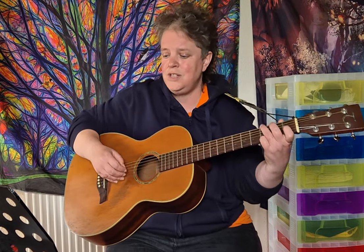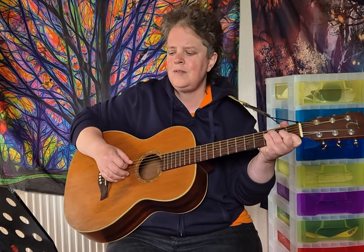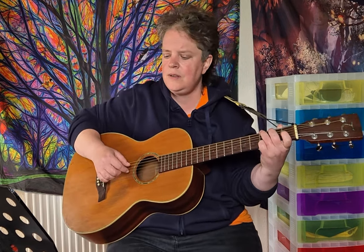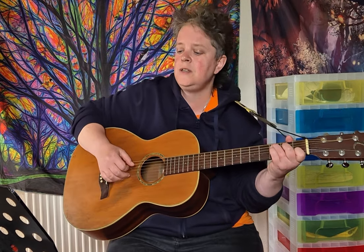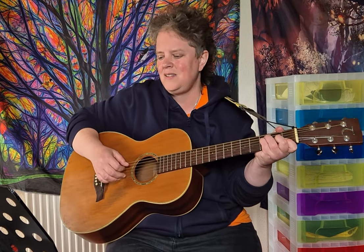Verse 3: C, G, C, G, C, E minor, F, C, G, C, E minor, F. And then the chorus: G over F, staying on F, C, G, C, G, A minor, F, staying on F, G, C.